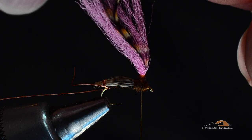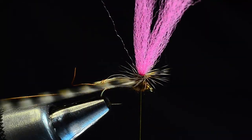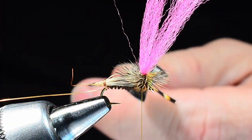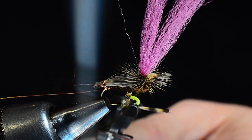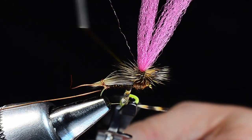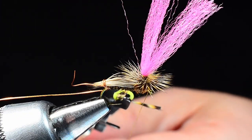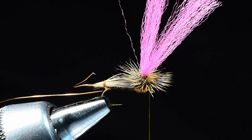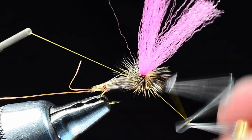I'll grab my hackle in the rotary hackle pliers, start it at the top of the post, put one turn under the previous turn, and make four or five turns down the post. When I get down there I'll pick up the bobbin on the far side of the hook, turn it upside down, come between the hackle and the dubbing for a couple three turns, then drop the thread down, come up and around so I'm going around the hook again. I'll trim out the feather stem, come in and whip finish — sneaking up from the underside so I don't trap any hackle — then trim the thread.